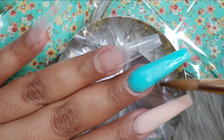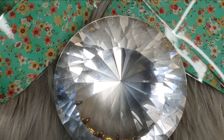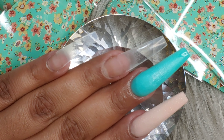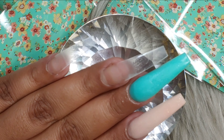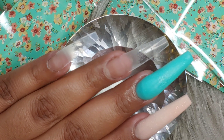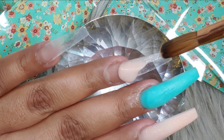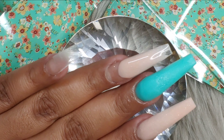They are super beginner-friendly. If you're a beginner just starting your nail journey, I highly recommend these because they're not fast drying. They settle on the nail and give you a lot of time to mold them as much as you want, placing them exactly where you want them to be.